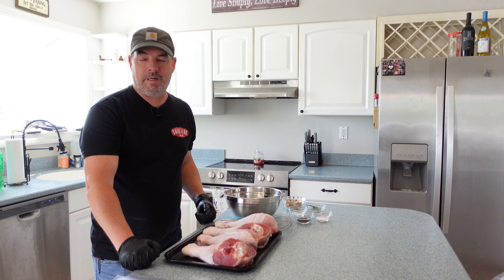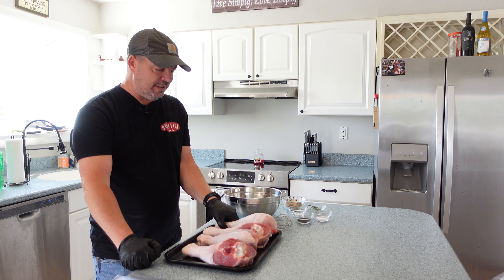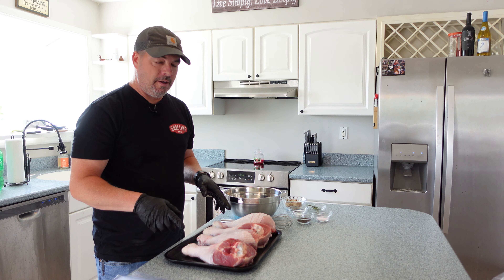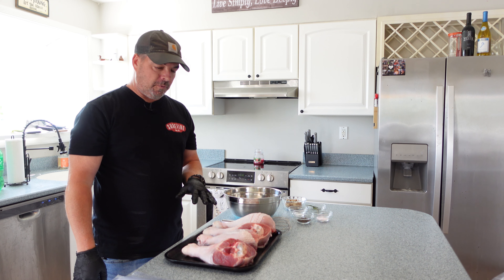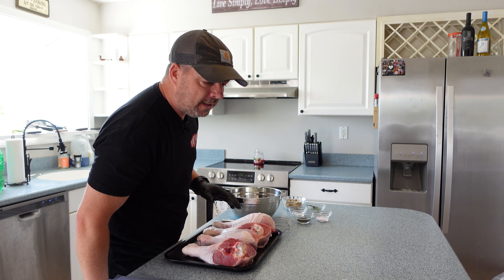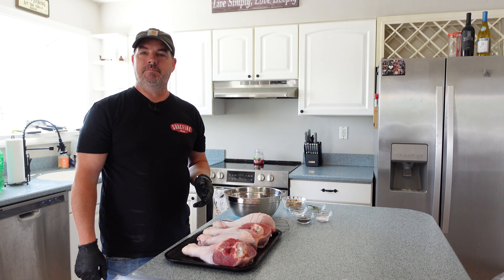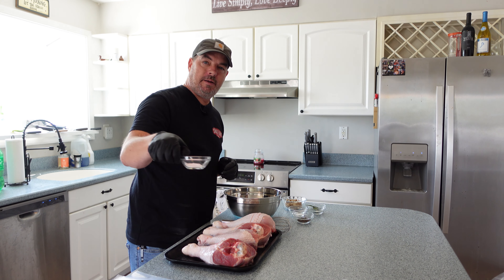Hey guys, welcome back to the channel. I'm Rob, and today we're gonna do something pretty fun - we're gonna do these giant turkey legs. These guys are almost two pounds a piece, I have four of them here. I bought them locally from Bolton's Farm Market in Silverdale, Pennsylvania. I'm gonna link their Instagram down below - these four were 7.75 pounds, so about two pounds a piece for $13.87 - bargain.